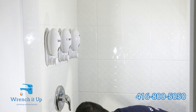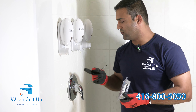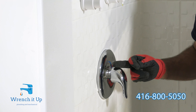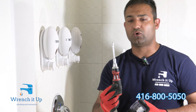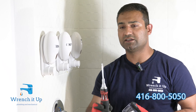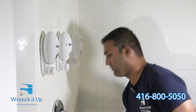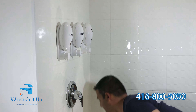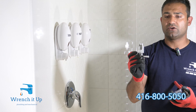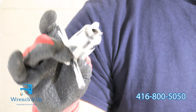Once you have the part on hand, the next thing you need is an Allen key, which is used to remove the set screw from the handle so you can take the handle off. You'll also need a multi screwdriver — in this case a Phillips screwdriver — and I recommend having a needle-nose plier, which is very useful in these situations. There are also tools specifically called cartridge removal tools, which are used by plumbers.